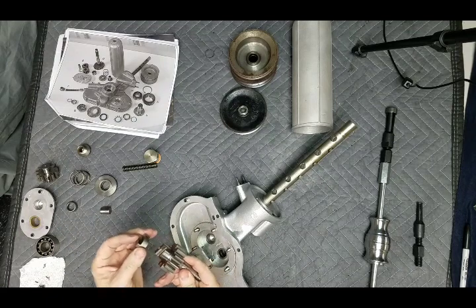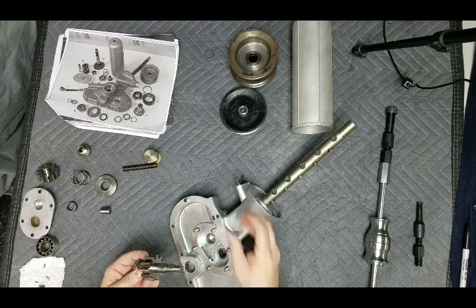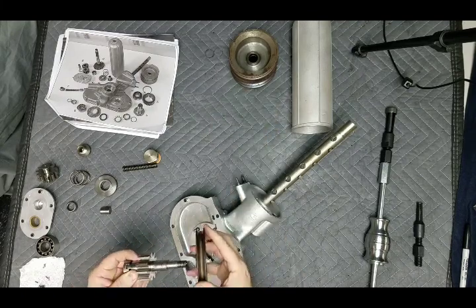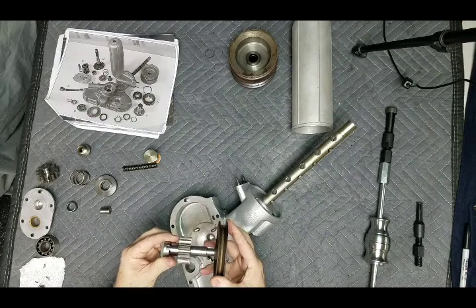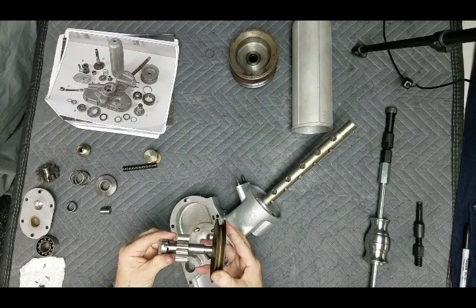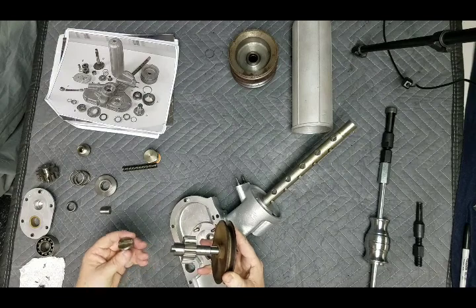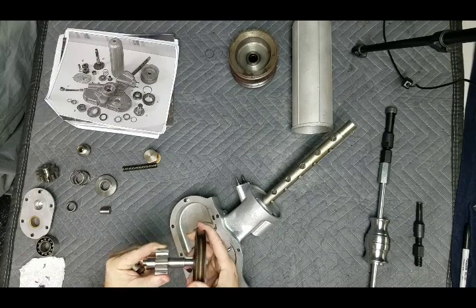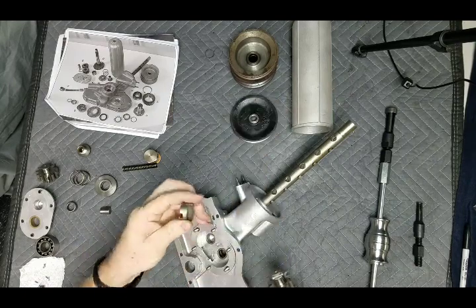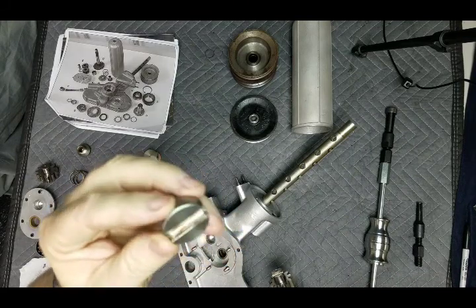We have the power from the crank coming right into here — we have a coupler. An easy way to check if you have a problem with the coupler wearing out — because they all wear out — is that you can turn the pulley and see how much slop it has. This one is probably halfway there. We're just going to change it out with a new one. Let's make everything right.